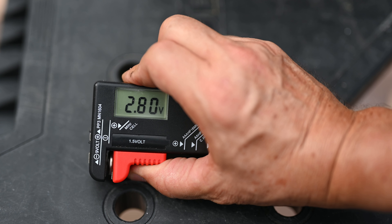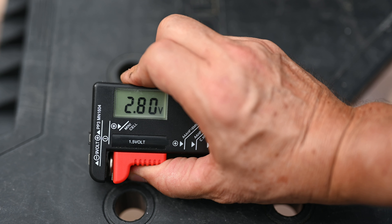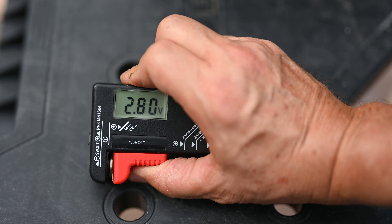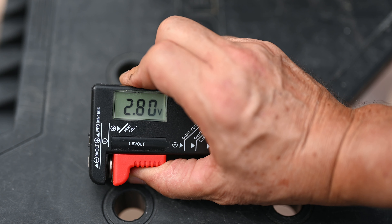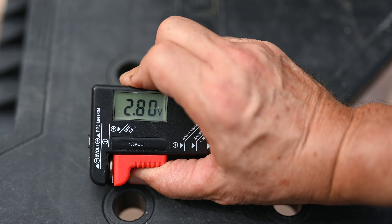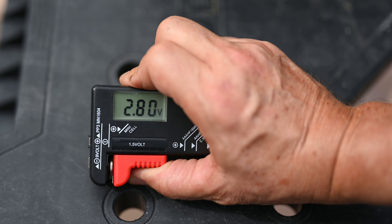Now you can see we're at about 2.8 volts, and you would think that'd be enough because it's a three-volt battery. But most of these types of batteries don't drain down to zero — they lose all their effectiveness after draining down about a quarter or half a volt. That's why when you put the new battery in, you want to make sure your new key remote battery is registering at three volts or higher.